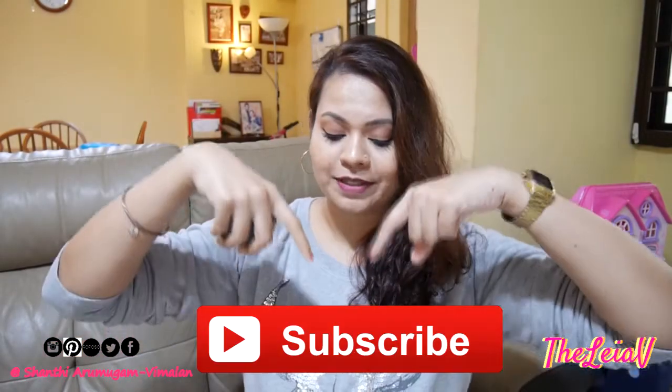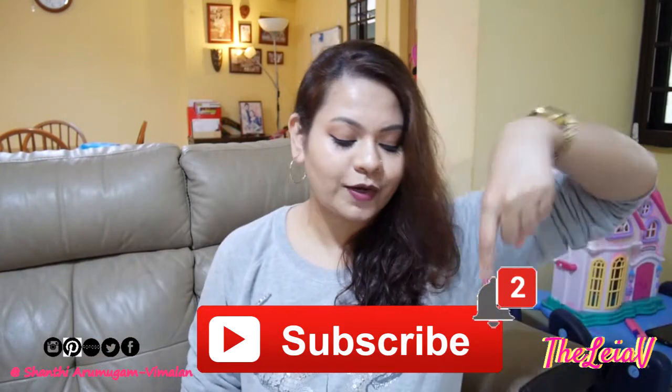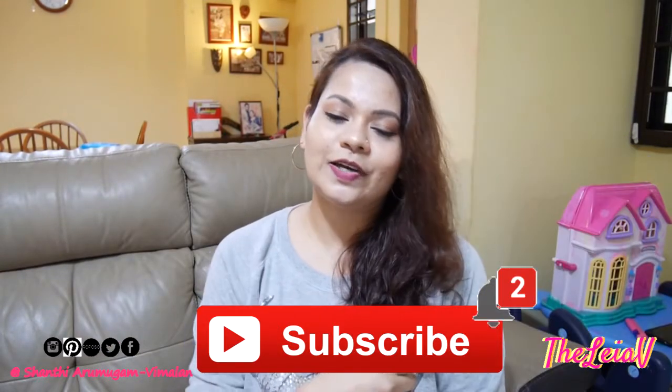If you're newly watching me and this video for the first time and you like what you see, please do not forget to click the subscribe button below this video. You'll see a bell icon next to it — make sure that you click on it so that you stay updated and notified whenever I have new video uploads going up on my channel.